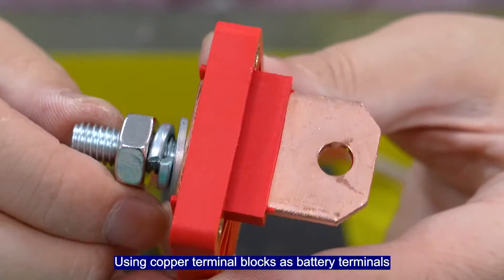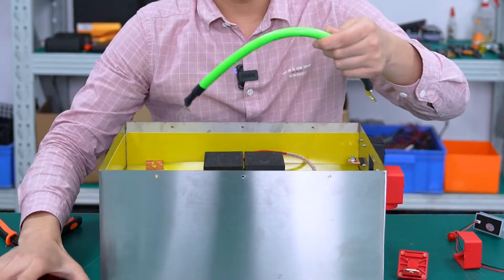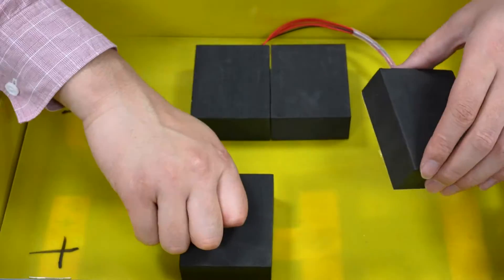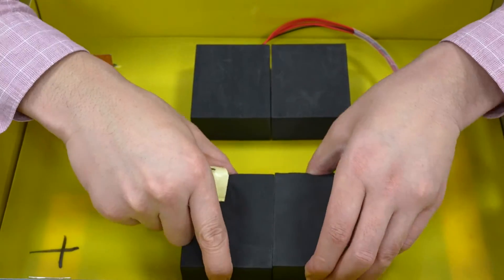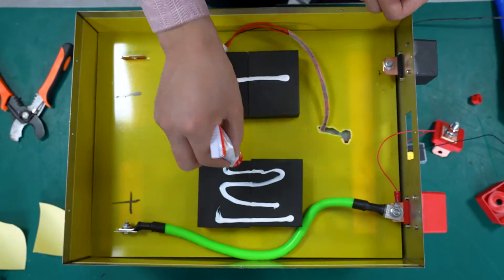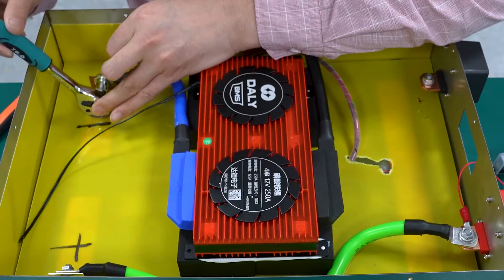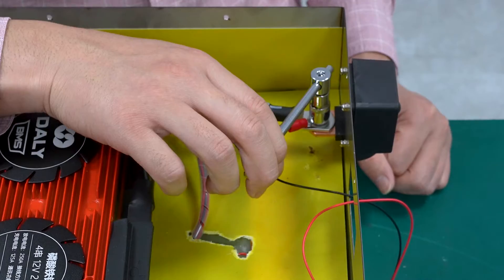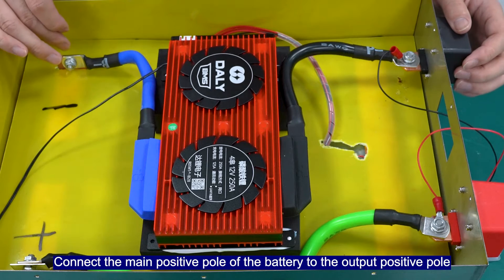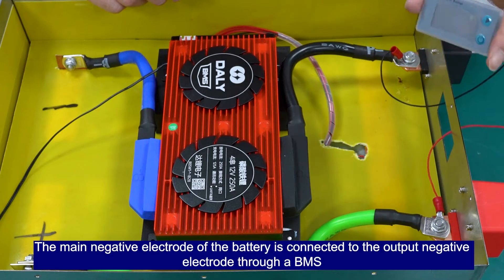Use copper terminal blocks as battery terminals and number 2 silicon wire as the middle connecting wire. Connect the main positive port of the battery to the positive output port. The main negative electrode of the battery is connected to the outer negative electrode through the BMS.